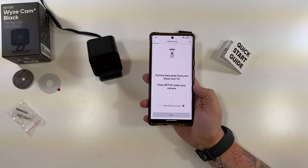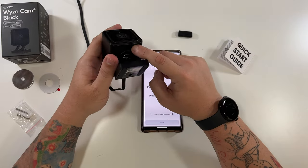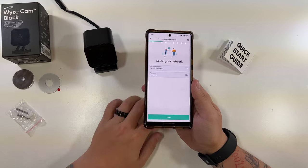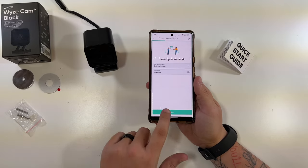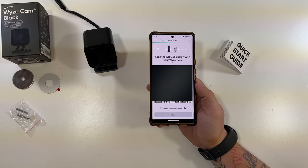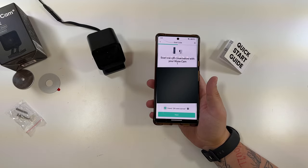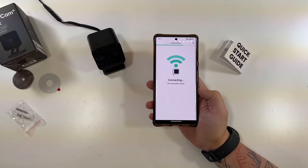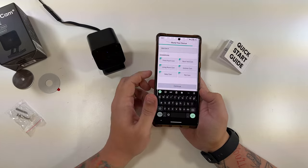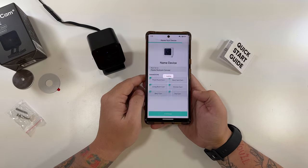It says pull the base away and press the setup button under your camera — that is this little button here on the right. Then I heard 'Ready to connect.' We'll click next. Got our Wi-Fi information in there. We'll click next, and then it gives you a QR code. So you scan this QR code with your Wyze Cam V3 Black. QR code scanned — please wait. Then you say 'I heard QR code scanned' and select next. And now it is connecting your camera to your Wi-Fi from that screen where you put in your Wi-Fi information.